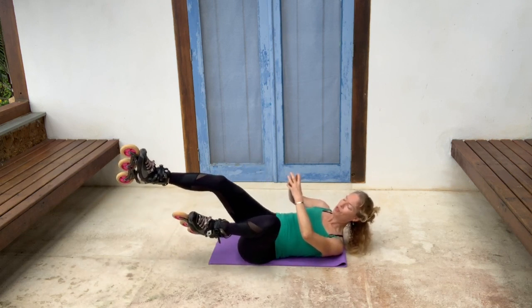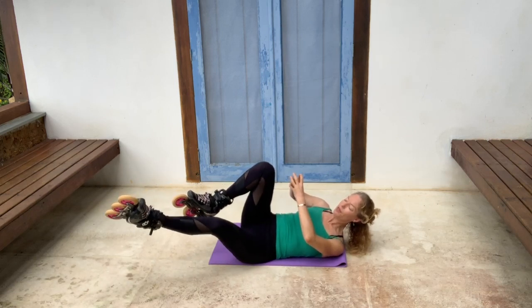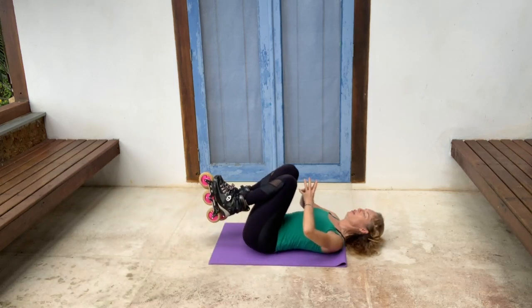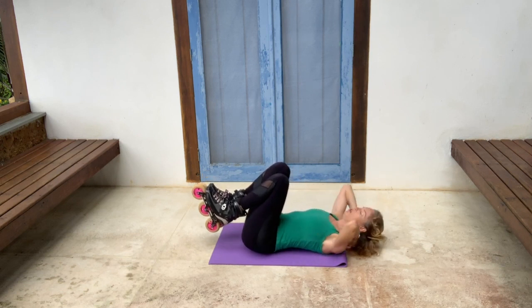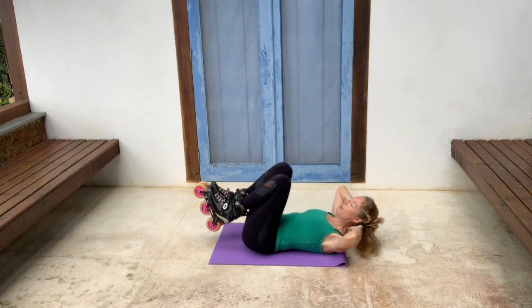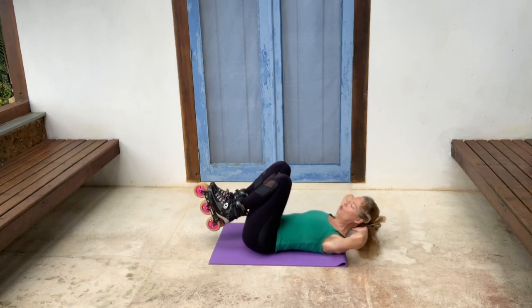If stretching out the legs becomes too hard, you could just stay here. Back to the center, rest your head. If you find your neck gets tired, you could do this exercise gently allowing your head to rest in your hands with your elbows out to the side. Don't pull on your neck — just rest your hands.